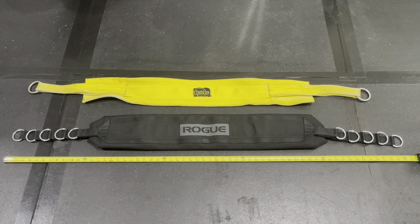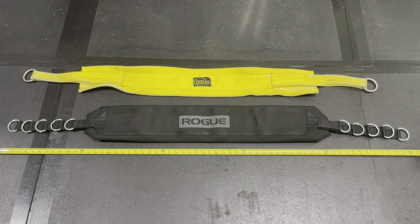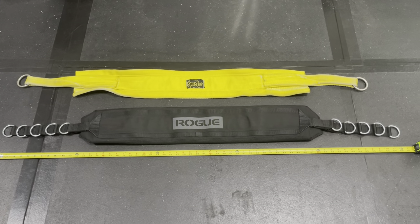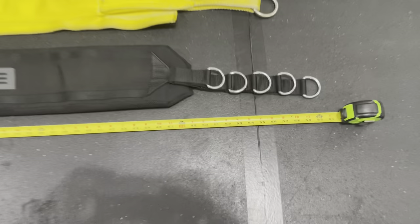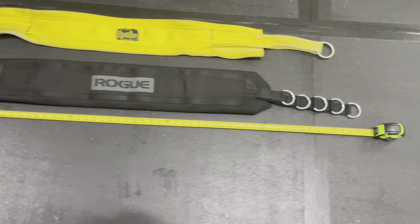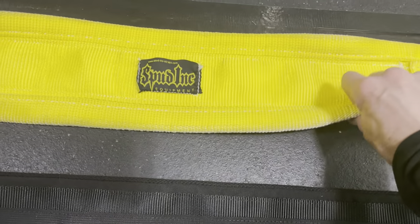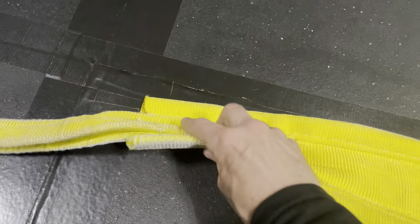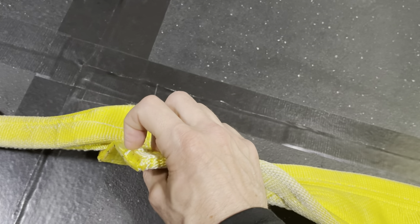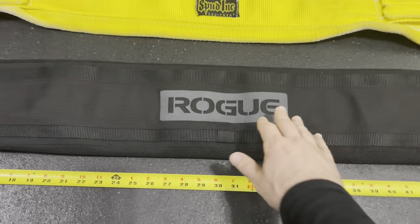For as long as I've been doing belt squats, I've only used the Spud belt. The Spud belt only has one setting, whereas the Rogue belt has five different settings — this allows it to fit users of different heights and lets me get more tension at the top of the movement. Both belts come in at about five feet. The Rogue belt provides a little more cushion whereas the Spud belt is just canvas, and the ends of the Spud belt will cut into your pants and tear your skin up a little more than the Rogue belt.